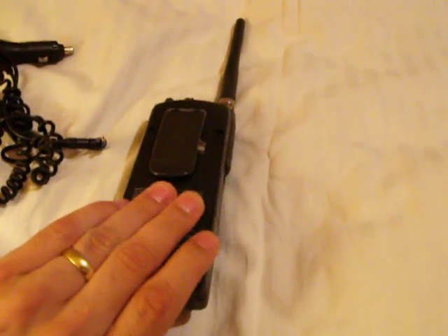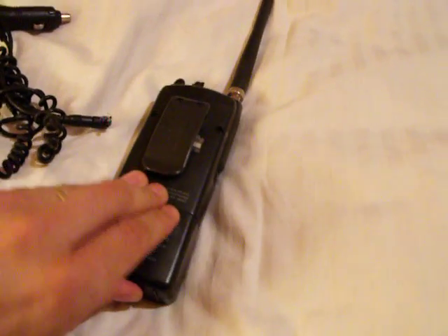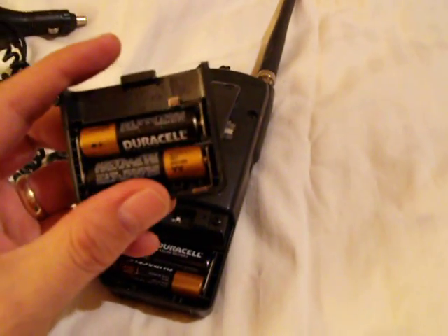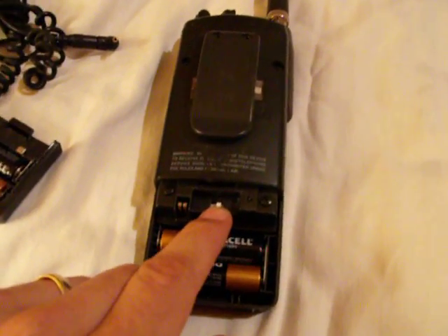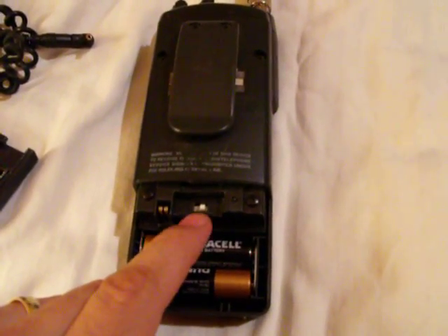This runs off of AA batteries. You can run regular alkaline, and it has an area in here where you can switch from regular alkaline batteries or NiCd batteries.